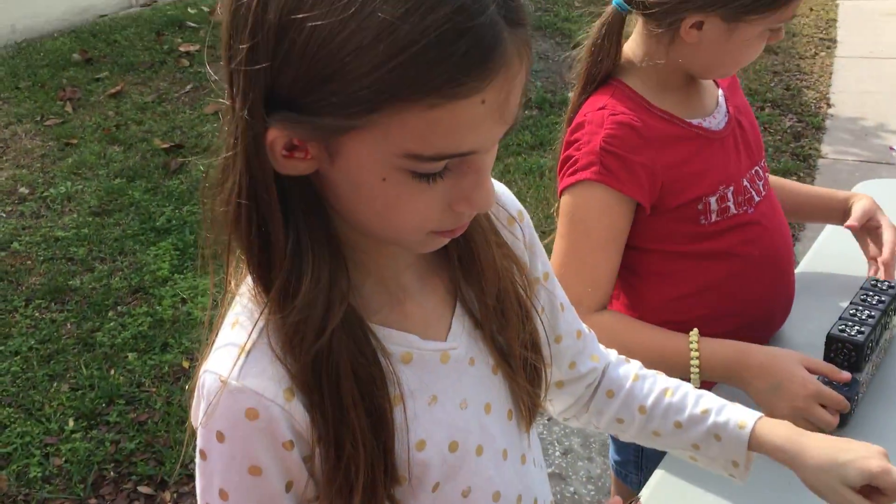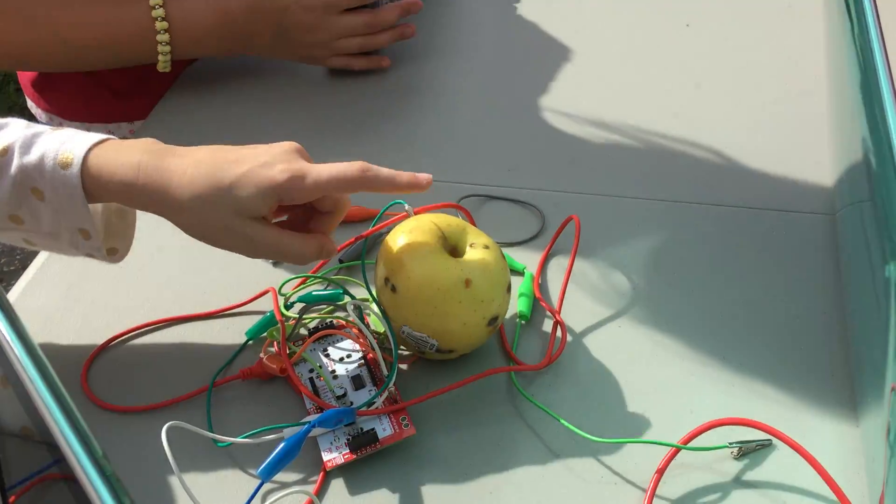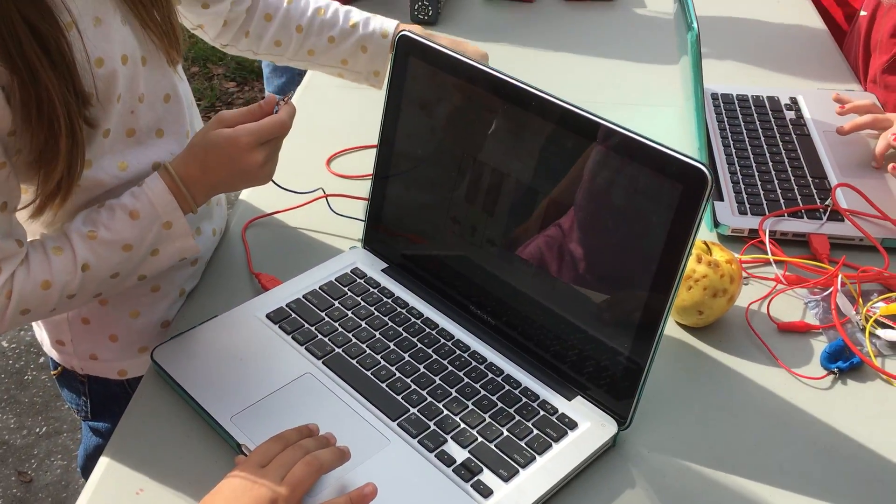She's working with McKenna. So look at that — they're pressing the apple and the sound's coming out on the computer through Makey Makey. Good job.